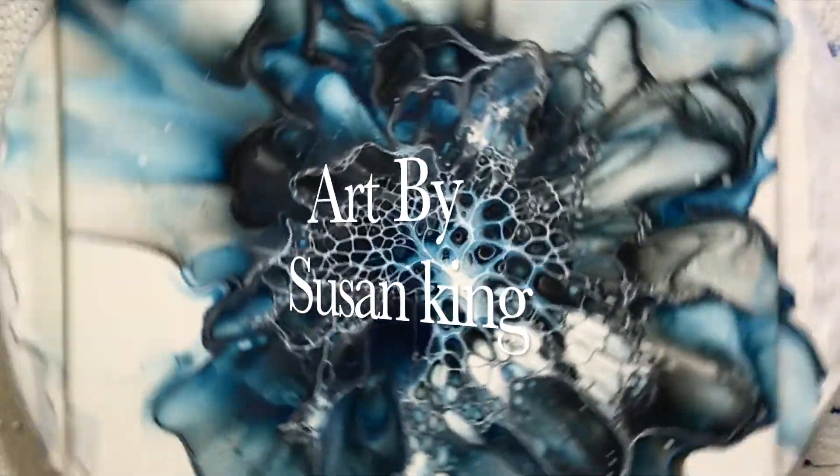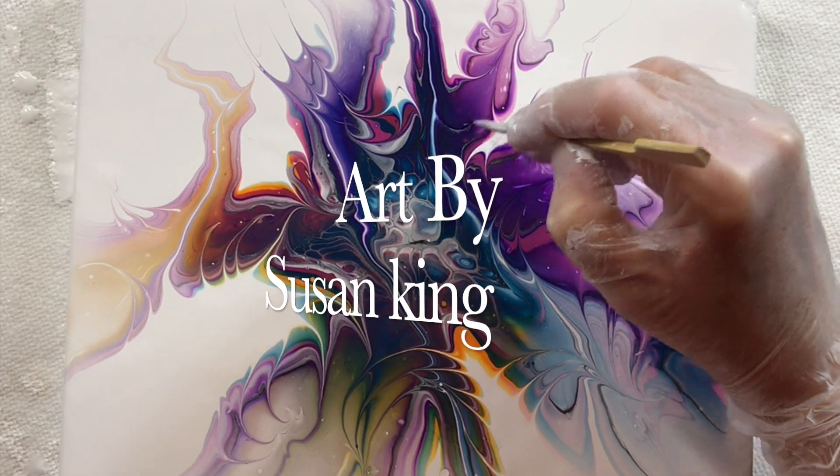Hey there, in this video today I will be showing you how to do a bloom technique. Welcome to Art by Susan King, thank you for stopping by. So today I'm in my sunroom enjoying a really nice warm day. We've had a few warm days in the last week. We are doing a bloom technique today and I'll be showing you my new cell activator and how well it works.